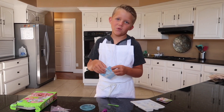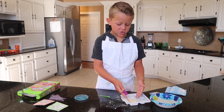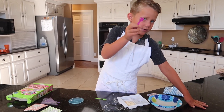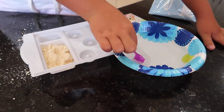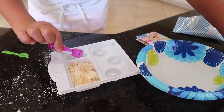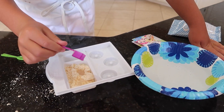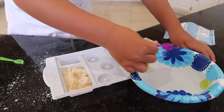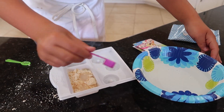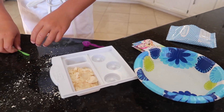First we need 12 scoops of batter. I got all 12 scoops of batter in here. Now I need 5 scoops of water. One, two, three, four, five. Now I just need to stir it up.